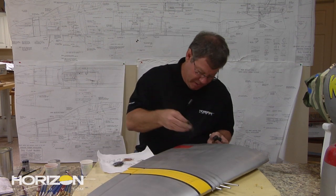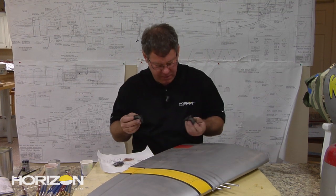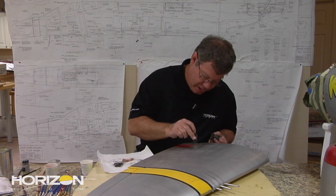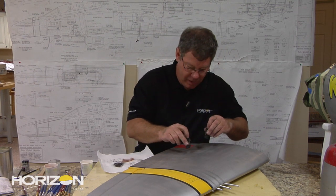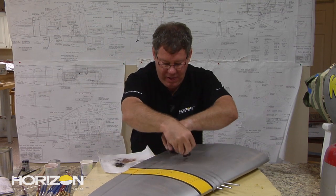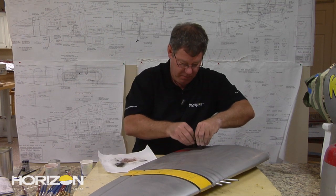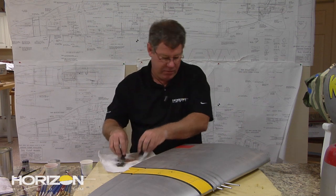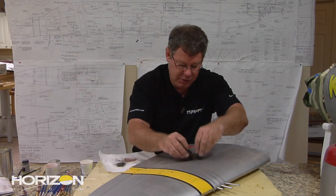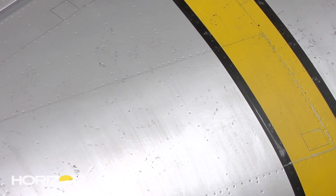We have a right boot and a left boot, and the key is to get some prints going out to the wing and coming back. Let me get them going right or you guys will give me a hard time! Although this looks a little crazy — now you can see our boot prints on top of that wing.